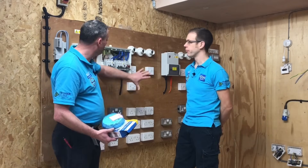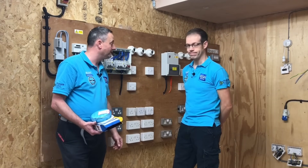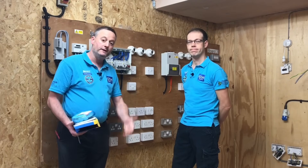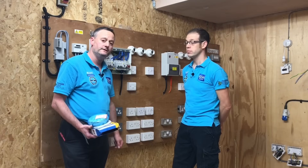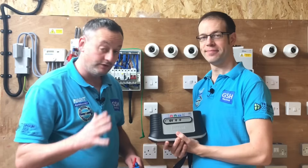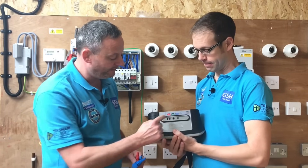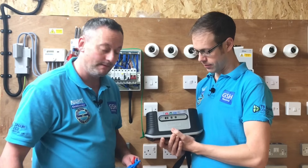Another thing we do is make sure the socket outlets have also been left in the on position, so the insulation resistance test gets right to the front of those. We've also got two-way switching to address, as AM2 and AM2S would expect us to do. Now we're going to bring the camera in and show you how we're going to set up our tester. We've got our Mega MFT and we're going to carry out the insulation resistance test, meaning we must use the red and green terminating points at the top of the Mega MFT.